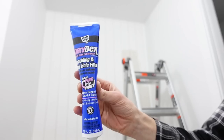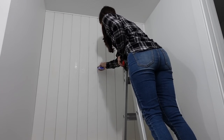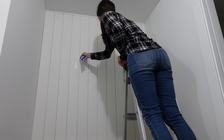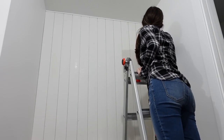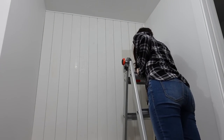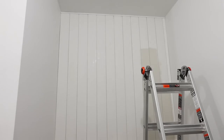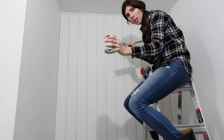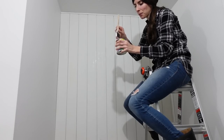Now I'm going to take some spackle and fill in a couple of the nail holes I had to put on the outside of the boards — not on the tongue part — because I had a few warped boards and needed to fix that. Always use that and then scrape it down and sand before you're ready to paint. I've got a dingle brush and my paint — I might be able to do this whole wall with just the sample, so we'll see.